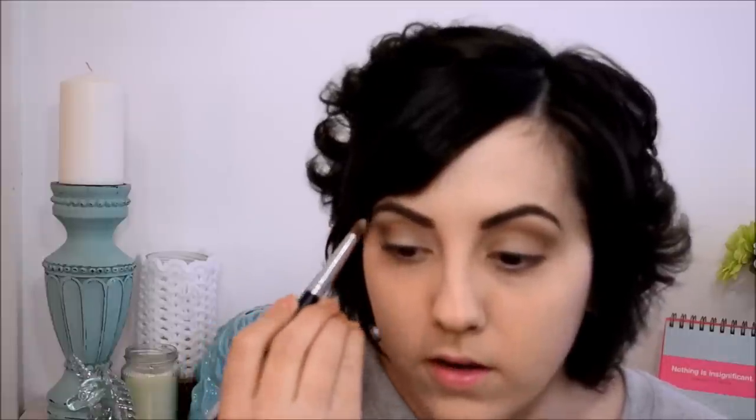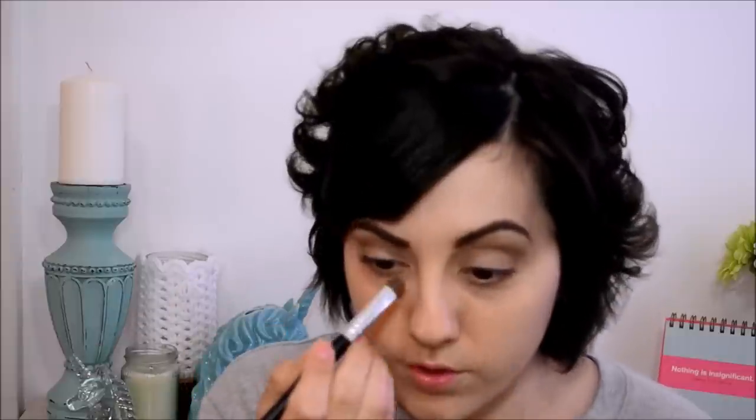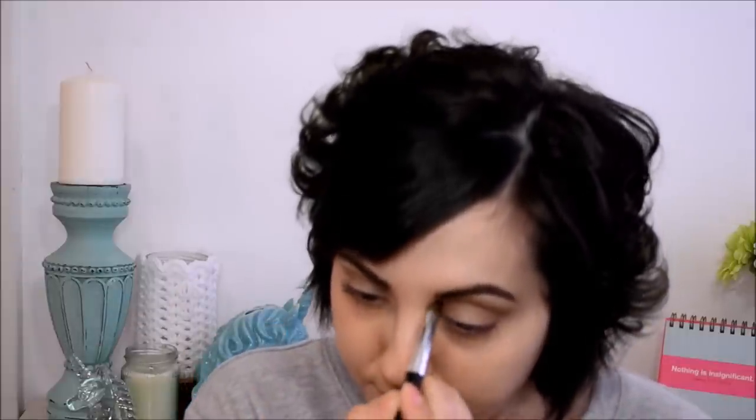Now if you want to add a little highlight, I've already used a cream highlighter under my brows, but I'll just go back in with Virgin, tap, and just kind of pat it along the brow bone. If you have small eyes, you can also pop a little bit of this in the inner corners and that'll also widen your eyes.